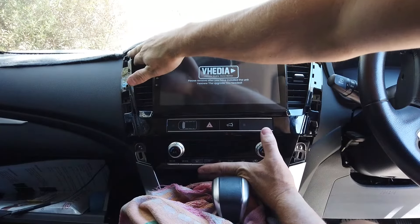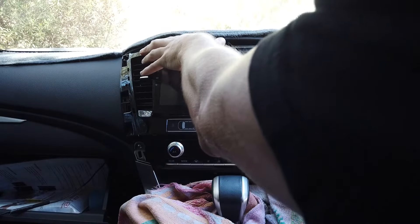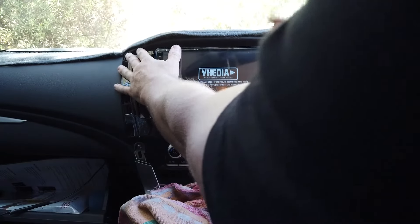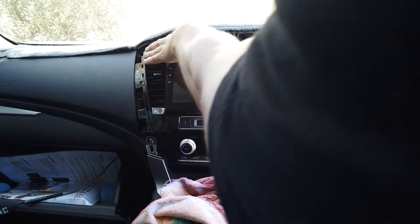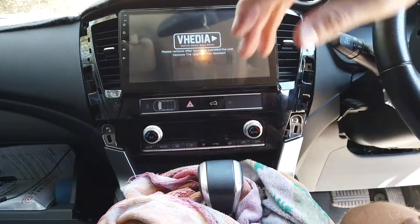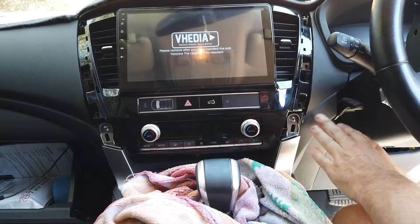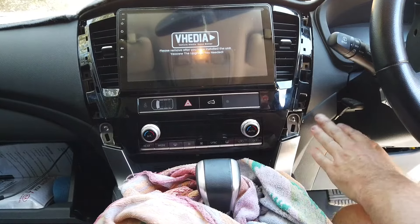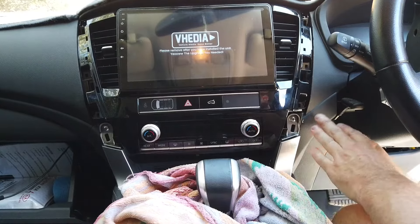We've got power - good. Reverse is coming in - that's fine. Steering wheel controls - that's fine. We've got radio - cool. Happy with that. Make sure you plug the hazards and the AC plug in - now would be the perfect time to do that. You could test with and without the external mic and choose which one you prefer. Then we're going to get this to push in and line back up. Because we started at the top coming out, we'll start at the top going back in and everything should just clip in.